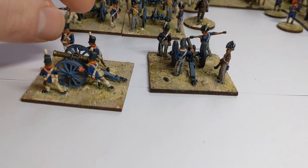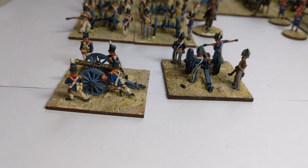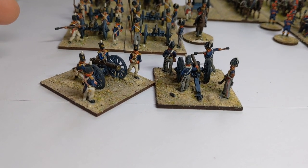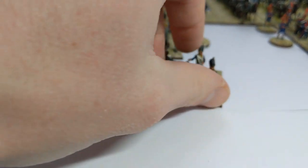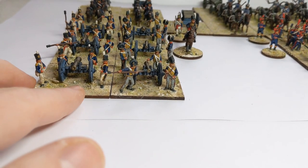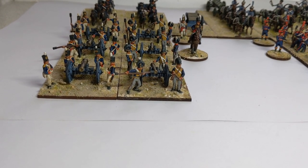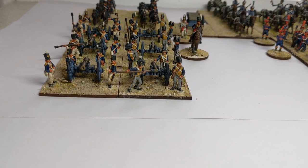If we compare that to the foot, we can see there's a longer jacket with some red turnbacks. There is some lacing on the front of the model, but not as elaborate as the lace on the horse artillery. As this is the Peninsular War period, the foot artillery has stovepipe shakos and white overalls. By the time of the Hundred Days campaign, you'll be looking at Belgic shakos and grey overalls.